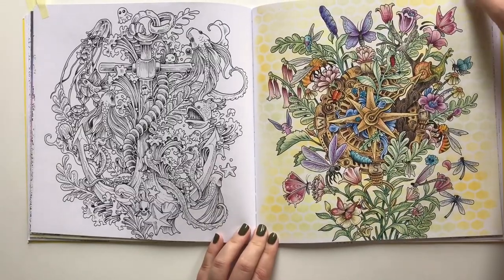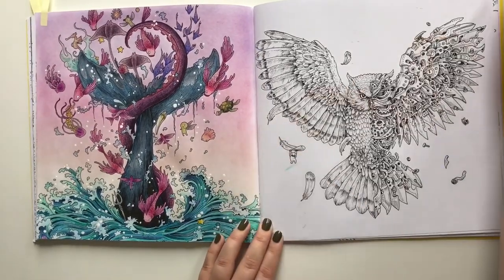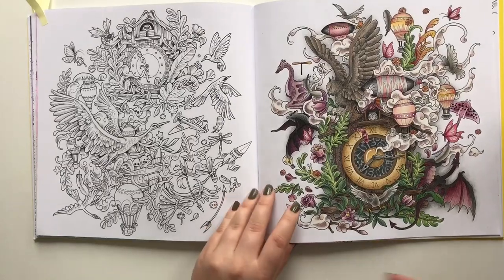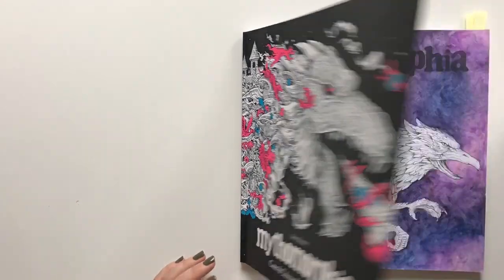My first finished picture in this book, and my most liked single page ever, and one of my favorite pages ever. The Witch of Morphia by Kirby Rose Sands — my favorite of his books, and unfortunately it will be his last.